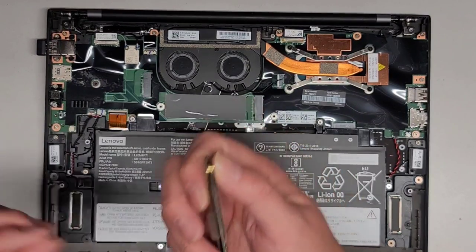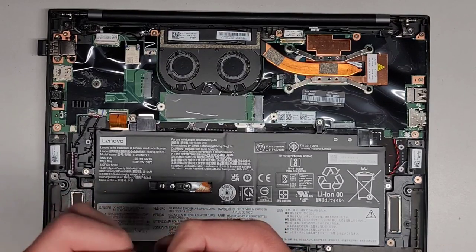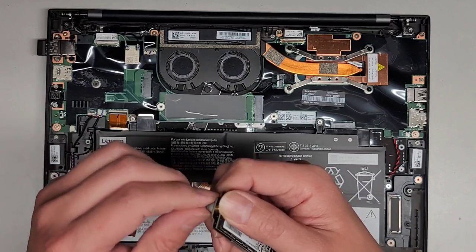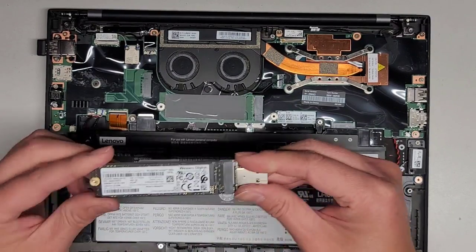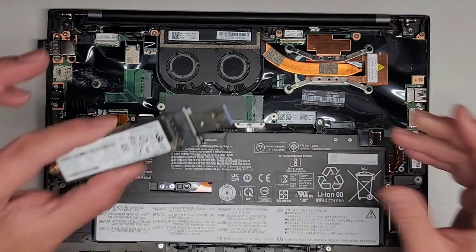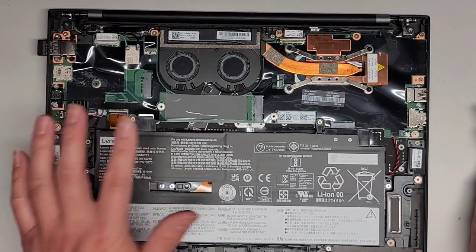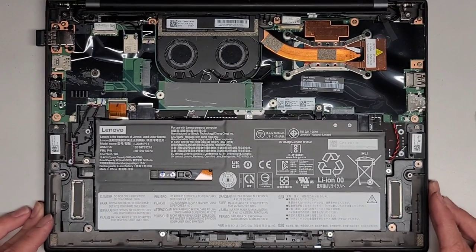There are all different kinds of M.2 adapters. Make sure you get the right one because some will only work with M.2 SATA SSDs, some will only work with M.2 PCIe NVMe SSDs, and some will work with both. This adapter I have works with both. It's not in an enclosure, so I do have to be careful not to damage anything. I'm going to clone the data over and then I'll be back.